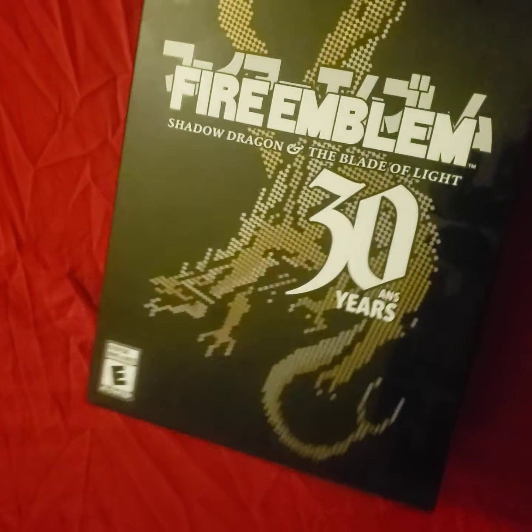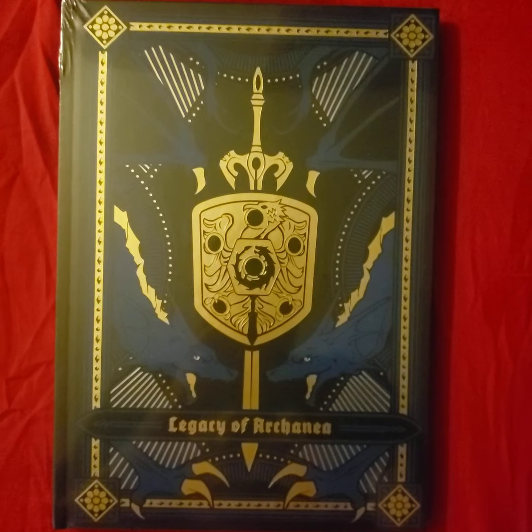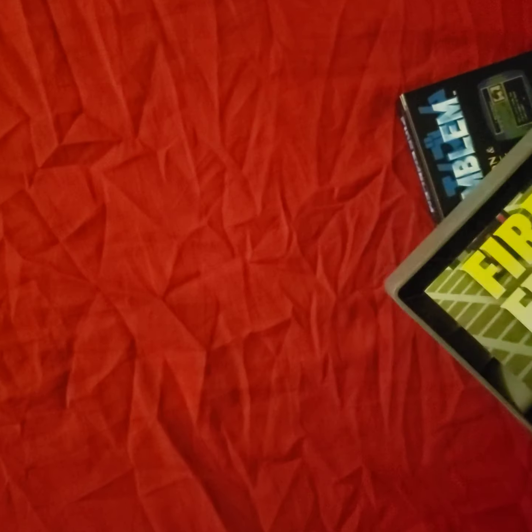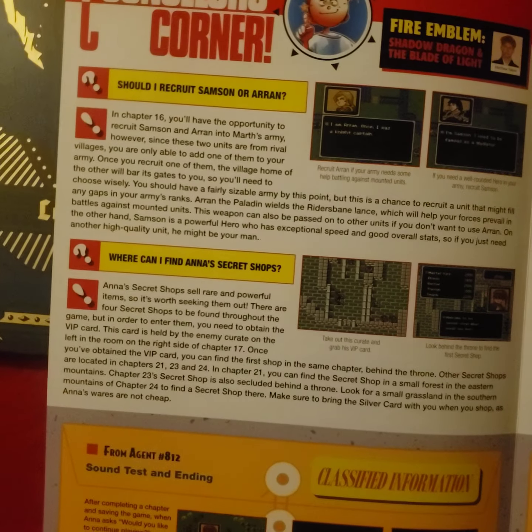With that being said, here is the unboxing. Let's cut this open and give you a look. First up, we've got the art book — 225 pages. We also have the Nintendo Power mini poster, basically little tidbits about the game.